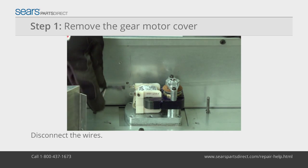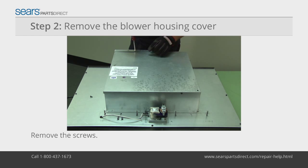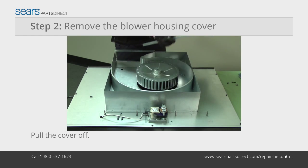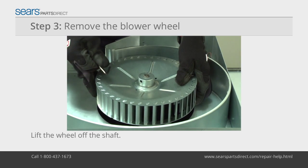Disconnect the motor wires and then pull the cover off. Remove the mounting screws from the blower housing cover and pull the cover off. Loosen the allen headset screw and lift the blower wheel off the blower motor shaft.